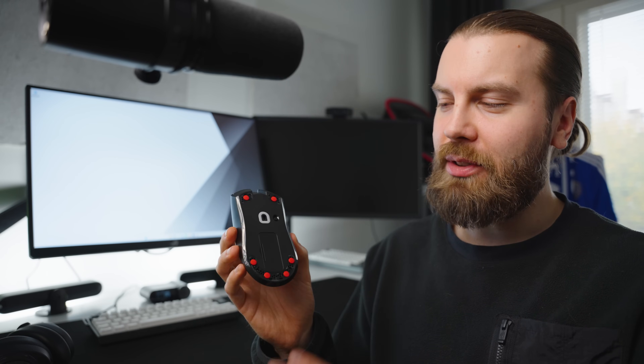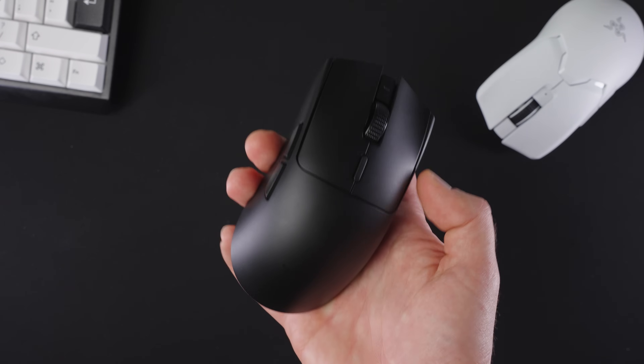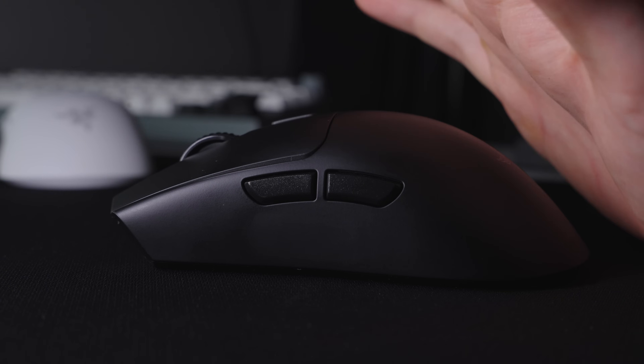Overall it's a very impressive package for $70. One could argue that almost all the features are actually better than in the G Pro X Superlight 2, which is over twice the price — the stock feet being better, the main mouse buttons being better, the side buttons being better, and the scroll wheel is pretty much the same. I do prefer the GPX2 coating over the Viper V3 and I do prefer the GPX2 shape.